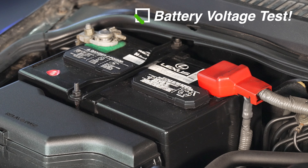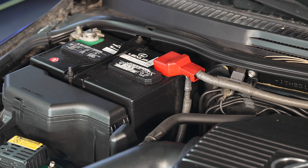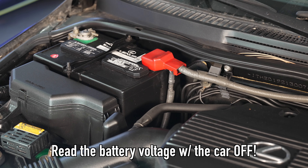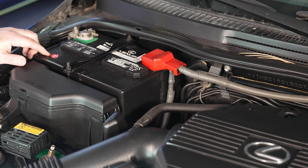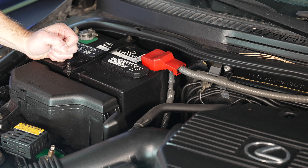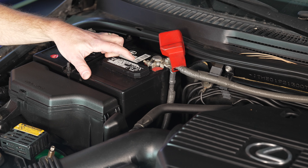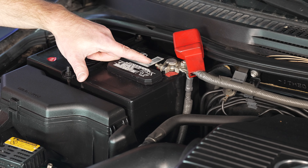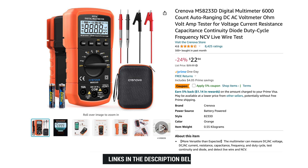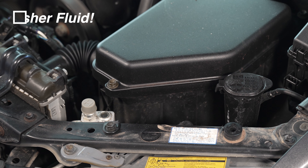Next up is reading our battery voltage to see how healthy it is and whether we need to replace it. Visually it looks like a fairly new clean battery, but I have a multimeter to read the voltage. What we're looking for with the car turned off is approximately 12 volts. It has a sticker that says April of 17 — if that's the actual date, it's a little over six years old, which is concerning. Let's make sure the terminals are clean and tight. It's reading 12.56 volts, which is what we're looking for.